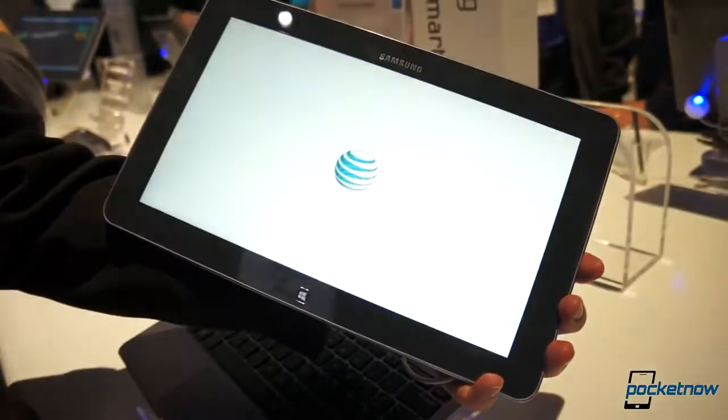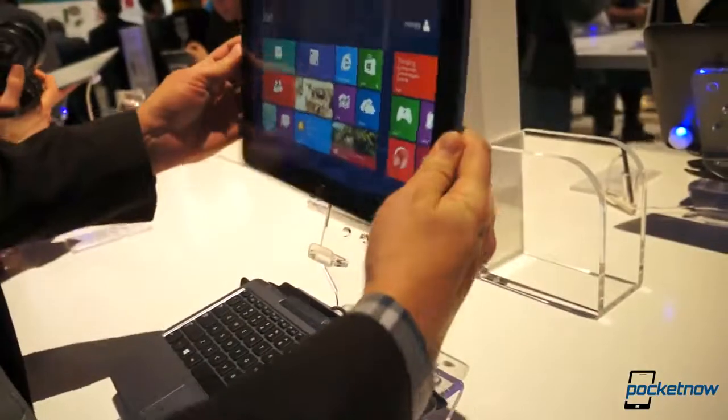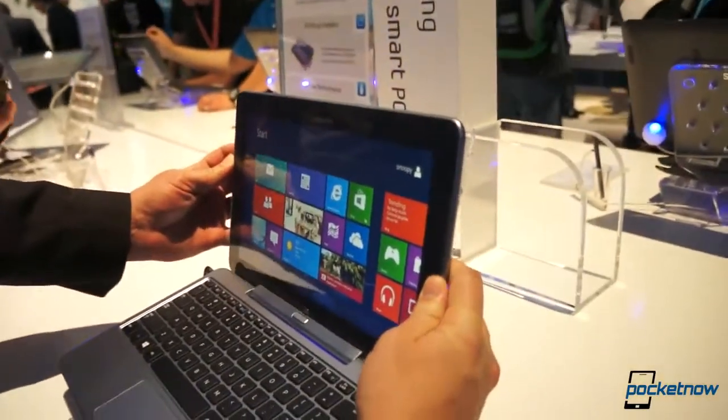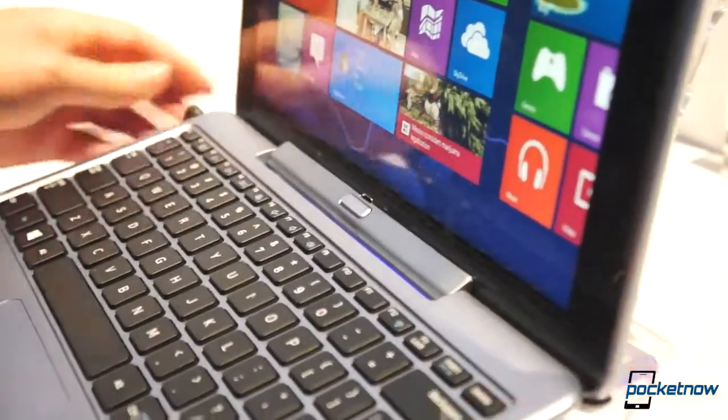There's our AT&T hub — this is obviously something you're not going to see on the standard one — and no SIM card inside there. Once again, something we saw at IFA. Plug in the tablet to the dock connector here; it is not too difficult to plug in. Notice the release over there, we can close the device.